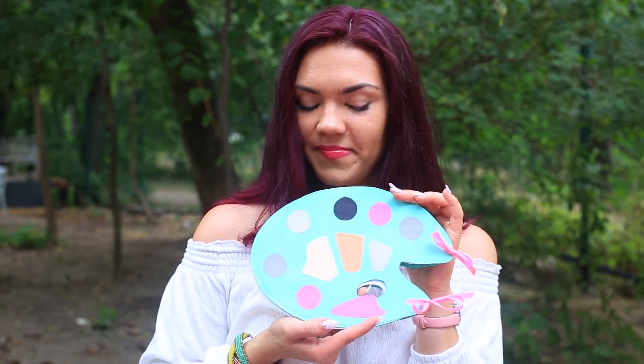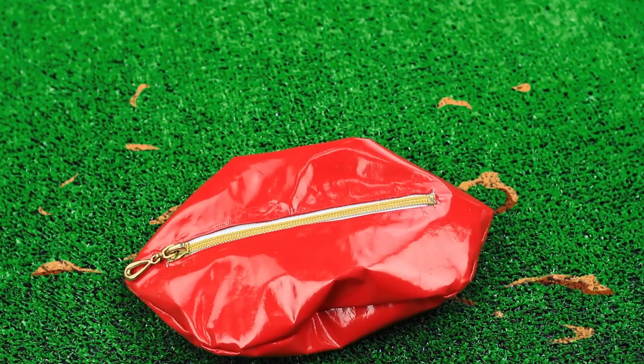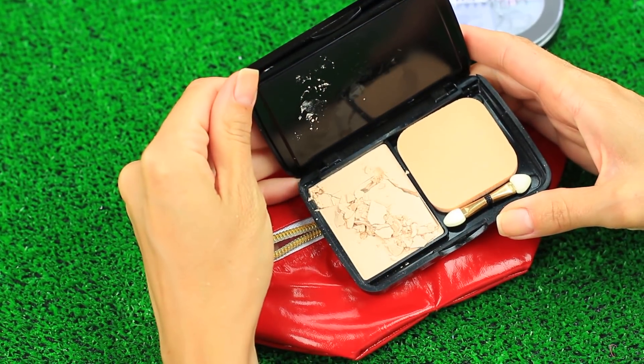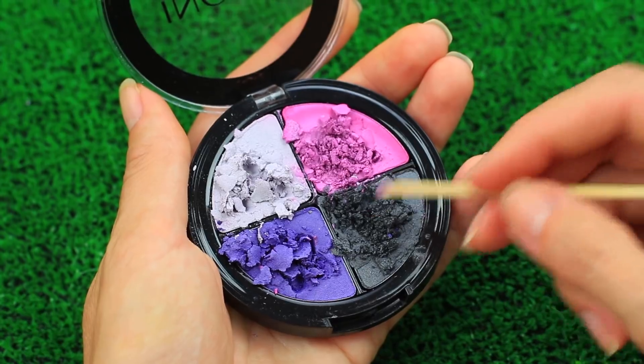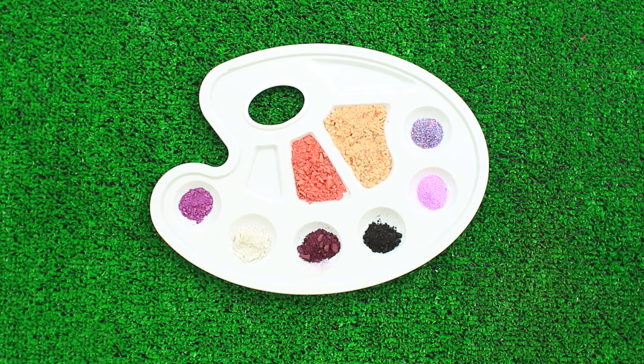What about an unusual makeup set shaped like an artist palette? Let's make it together. Have you dropped your makeup bag, breaking your beauty set into pieces? Don't throw it away — we'll show how to give it a second life. Crush your broken eyeshadow with a wooden stick and transfer it onto a plastic palette. Add glitter, broken powder, and remains of the blush you don't use anymore.